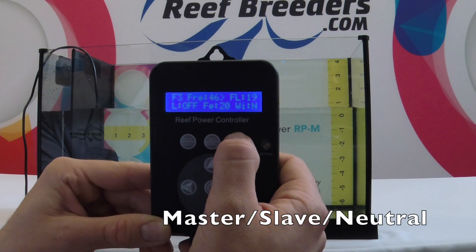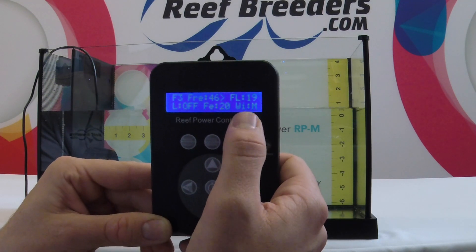The third button will toggle master, slave, or neutral mode on your pump.